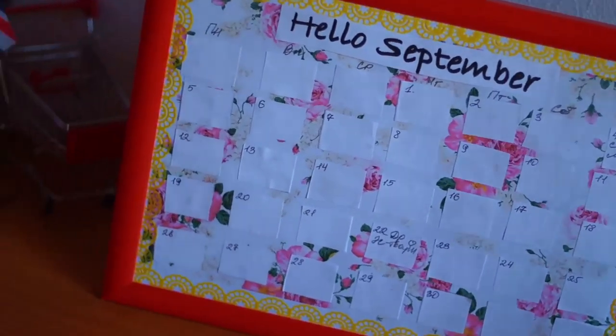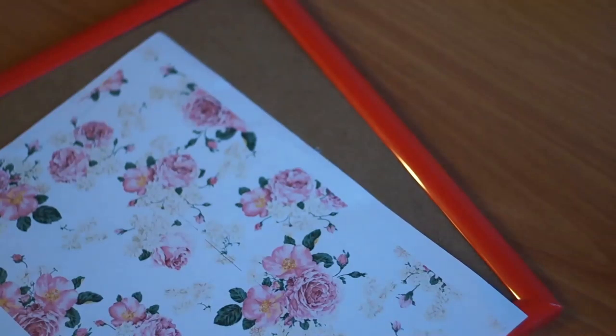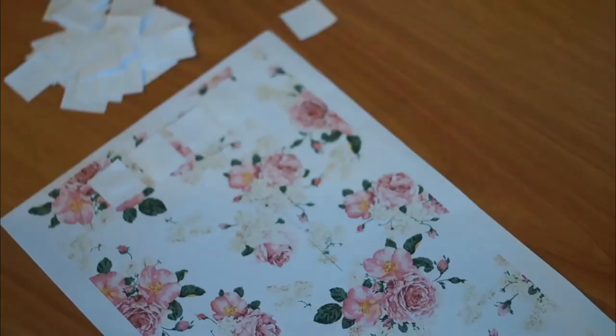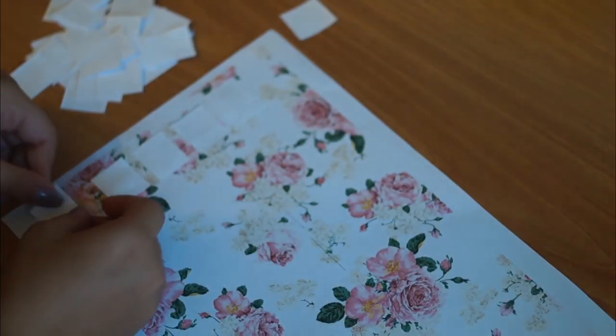Для первой идеи нам понадобится фоторамка, распечатанная картинка с цветами, также квадратики 2х2 см и цветной скотч. Для начала я приклеиваю наши квадратики — кстати их понадобится 35 штук — а затем украшаю все это скотчем.